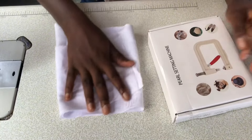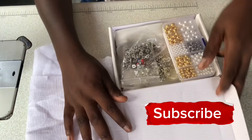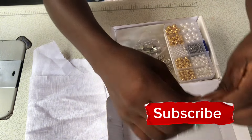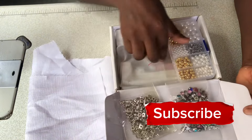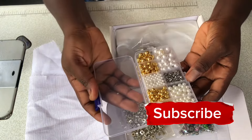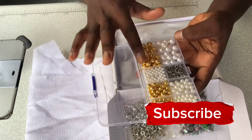So these are the materials I'm going to be using. This is the package for the pearl setting machine. This is the colored ringstone, 6mm size. This is also the silver claws, and then this is a pack of beads — both gold and white — so that's the nails.